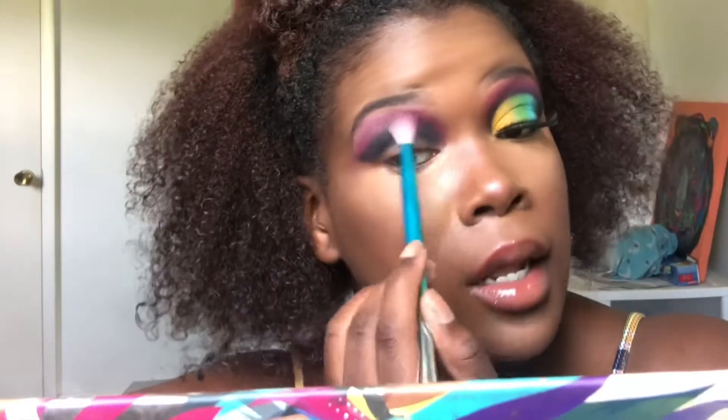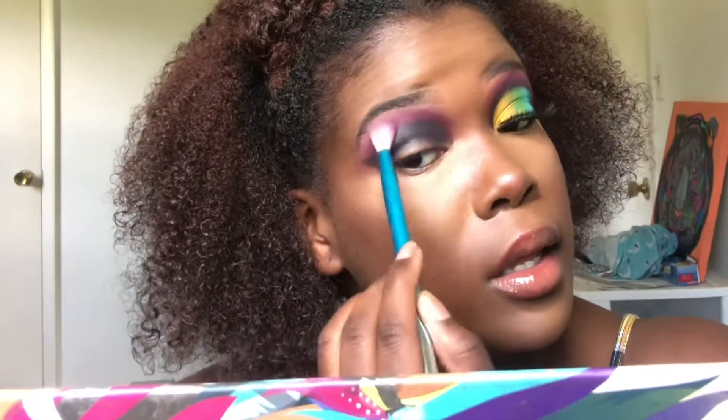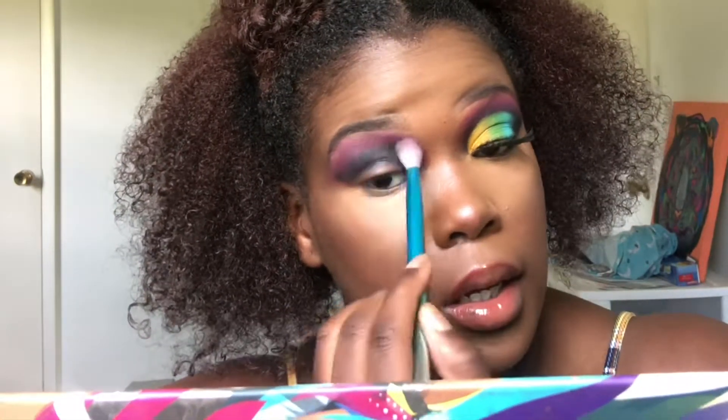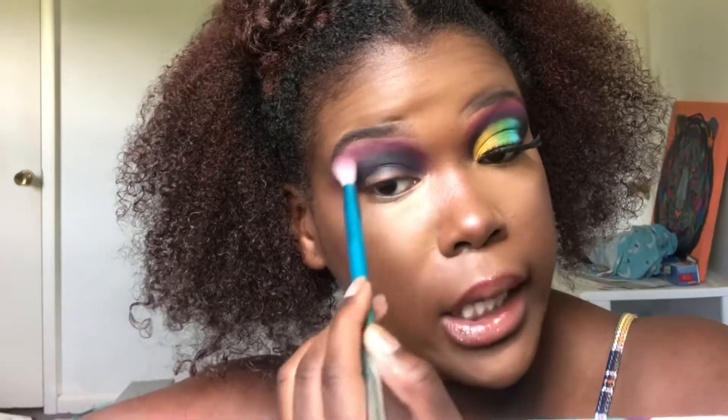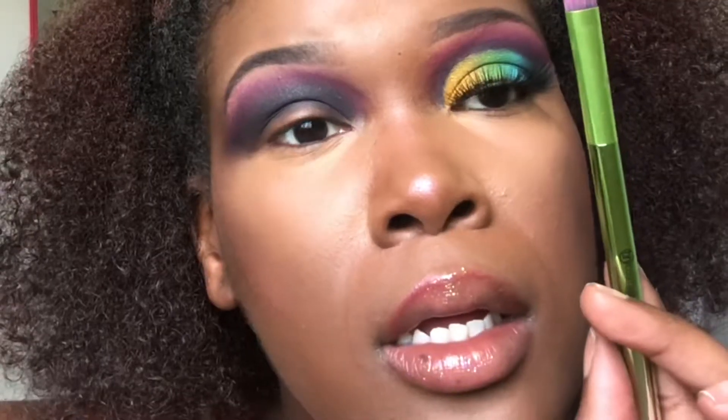Blend the dark shade a little bit so that it can go into the purple really really good. We're going to go back in with this little brush and add some more purple, and add some more product.